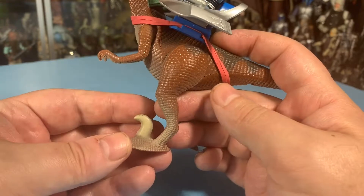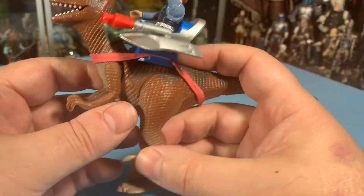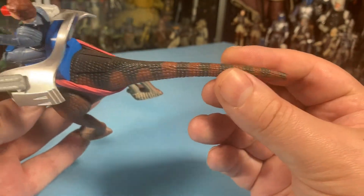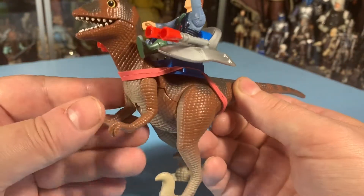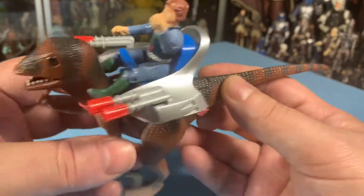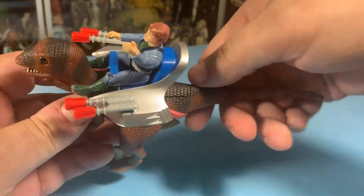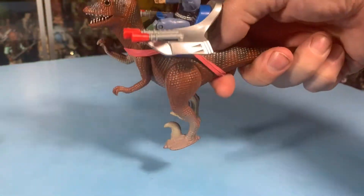I like how this guy has these cool claws on his feet. This is way before Jurassic Park, and we knew about velociraptors and the claws. The tail has great detail, striping on there, the arms move, the legs move. There's a button here on the tail — you kind of got to get it right, and then you can run.